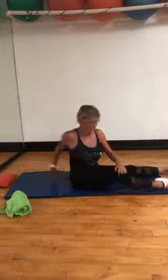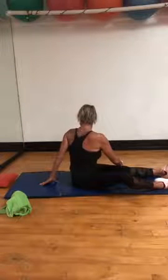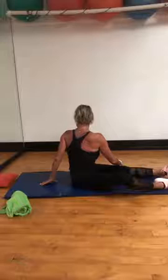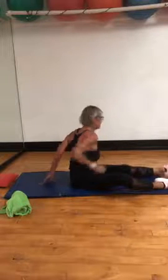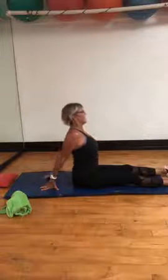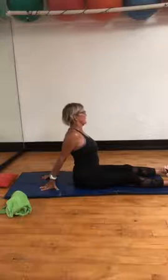Other side — turn it. And hands behind you, open up to the chest. Think of something attached to your breastbone, lift it up.